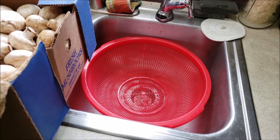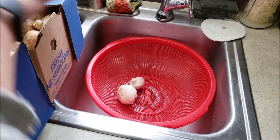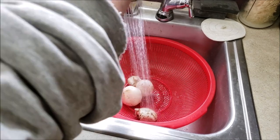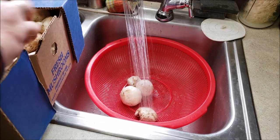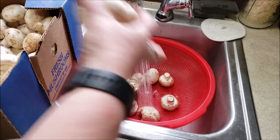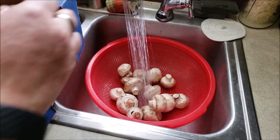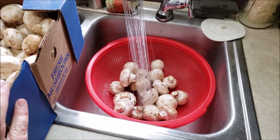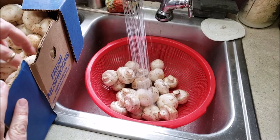First and foremost, we're going to get these washed up. I fill the strainer, I have cool water, brushing them down, and we will get these cleaned up. They're not terribly dirty, so I'm kind of happy about that. Sometimes they can get pretty dirty because, you know, they are a fungus. They do grow in dirt.